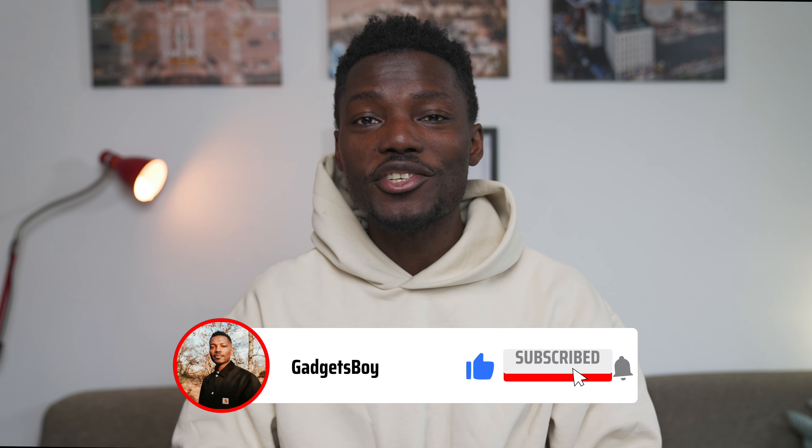If this is your first time on the channel, please subscribe and hit the bell notification so you'll be one of the first to know every time there's a new video up. Smash like as well and share it. Thanks for watching — see you in the next one.